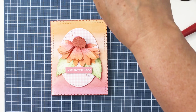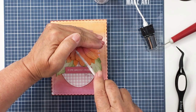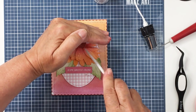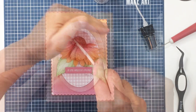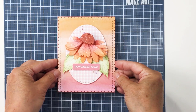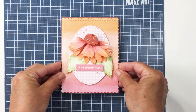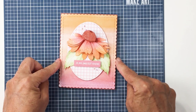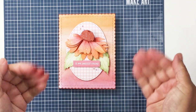I had so much fun creating this — I hope you enjoyed watching. I've linked all of the products I used in the description box below. If you haven't checked out the Summer Stems release from Honey Bee Stamps, it is absolutely stunning with so many beautiful new products in the shop. I hope you stay safe and well, and I hope to see you soon here again on the Honey Bee channel. Stay safe, friends — bye-bye!